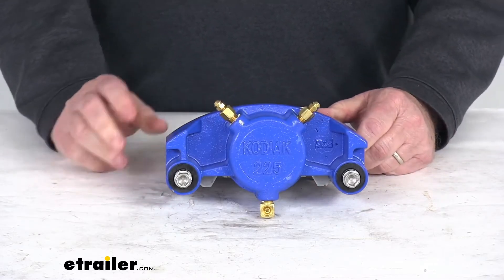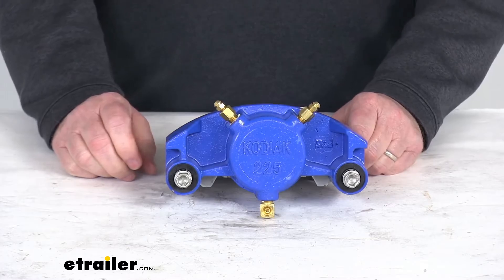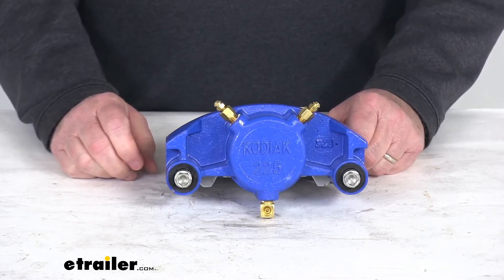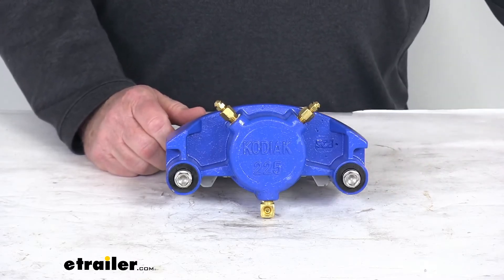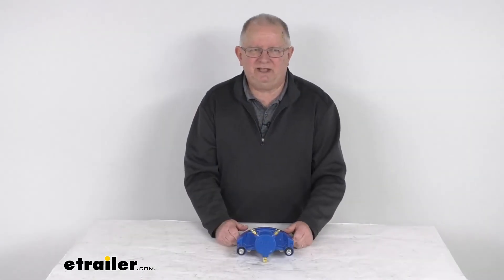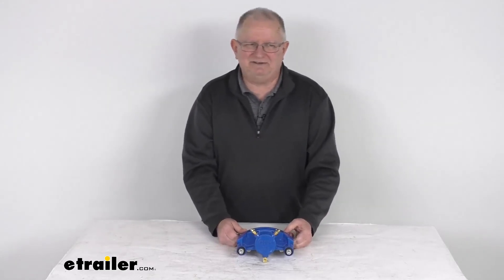A few specs: the application is for disc brakes with axle ratings of 3,500 pounds up to 6,000 pounds and rotor diameters from 10 inches up to 12 inches. That should do it for the review on the Kodiak Kodagard disc brake caliper for 3,500 pound to 6,000 pound axles.